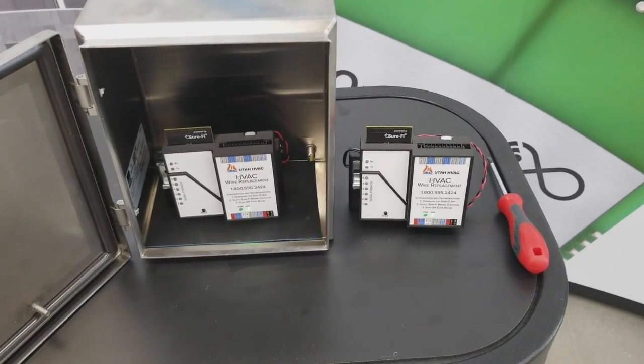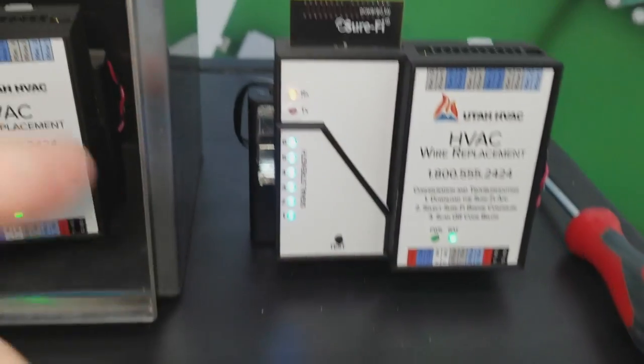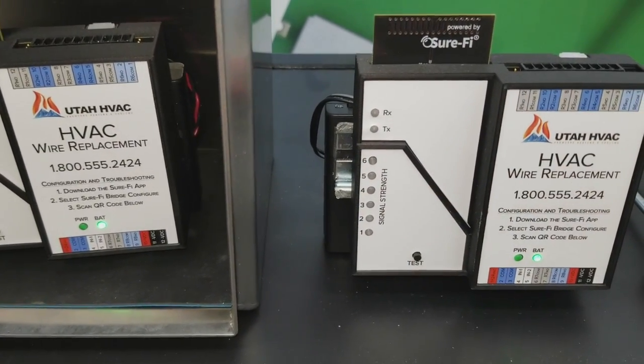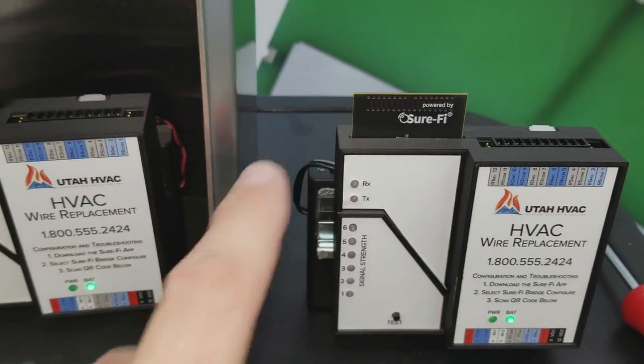This requires power. As you can see here, you've got a signal strength indicator on the side from one to six, telling you how strong the signal strength is. Up at the top is the antenna.